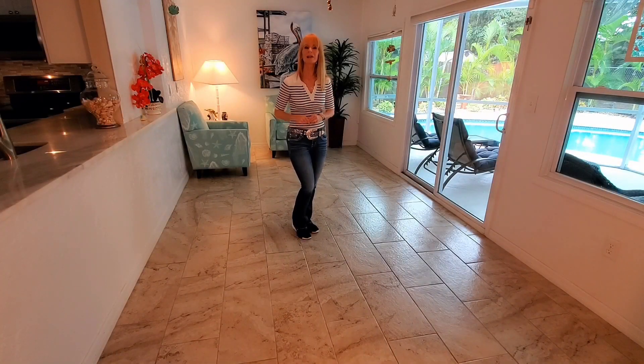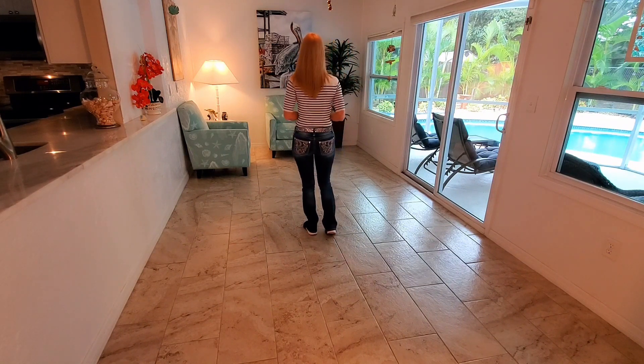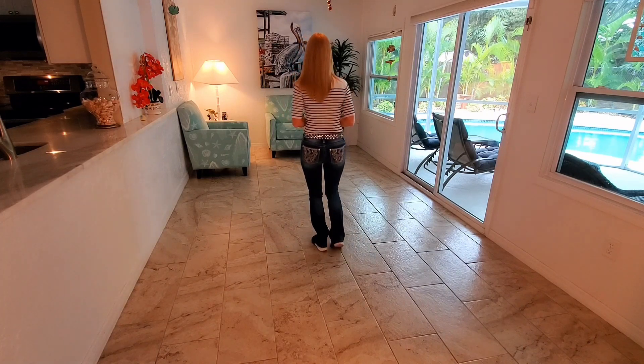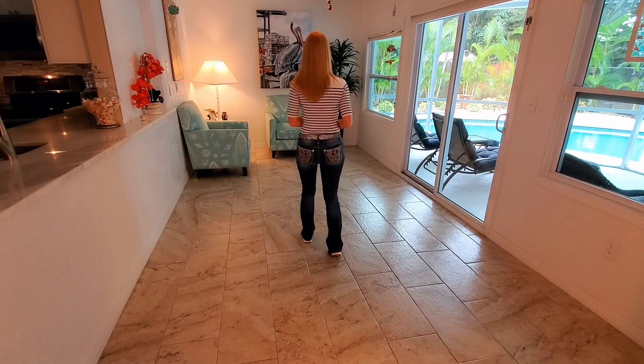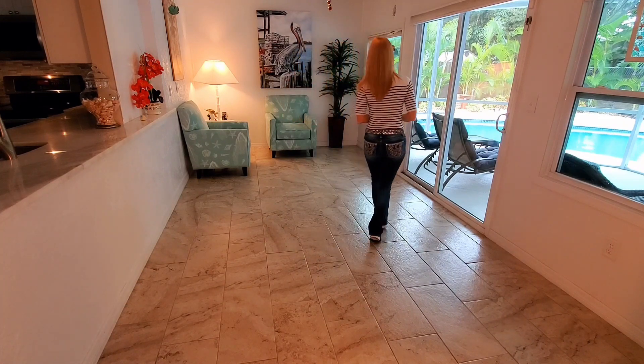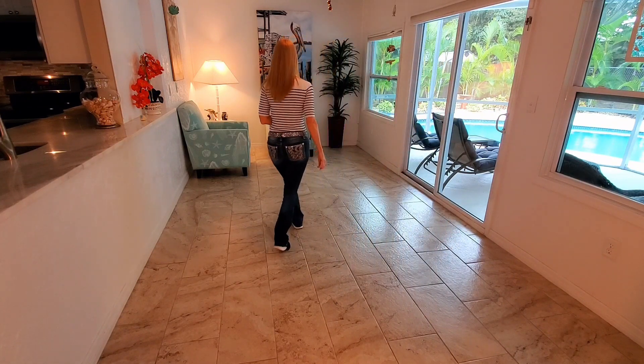Let's go ahead and do the whole dance to count. I'm going to face 12 o'clock — weight is on your left, 5, 6, 7, 8. 1 and 2 and 3 and 4, 5 and 6 and 7 and 8. 1 and 2 and 3 and 4, 5 and 6 and 7 and 8.